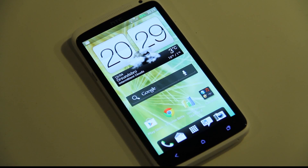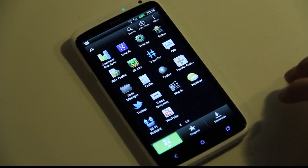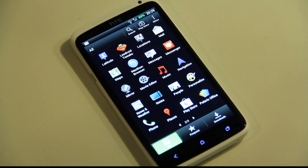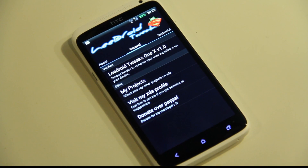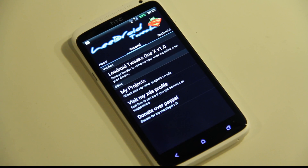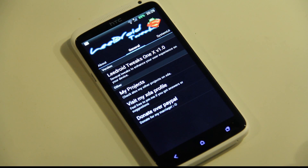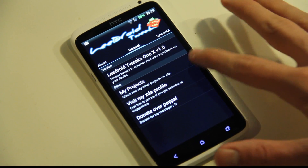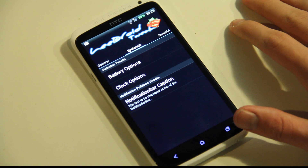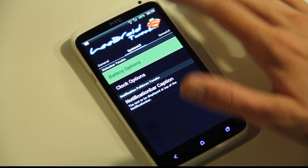I've tried out one of the best tweaks and hacks that you can get right now for your HTC One X. It is from a guy called Lidroid, and he is calling it Lidroid Tweaks. I've installed it here on my HTC One X and you get a ton of new things you can go ahead and tweak with your Android smartphone. This is version 1.0 at the moment — he recently updated from 0.5 to 1.0. The first cool things you can do involve battery options and clock options.